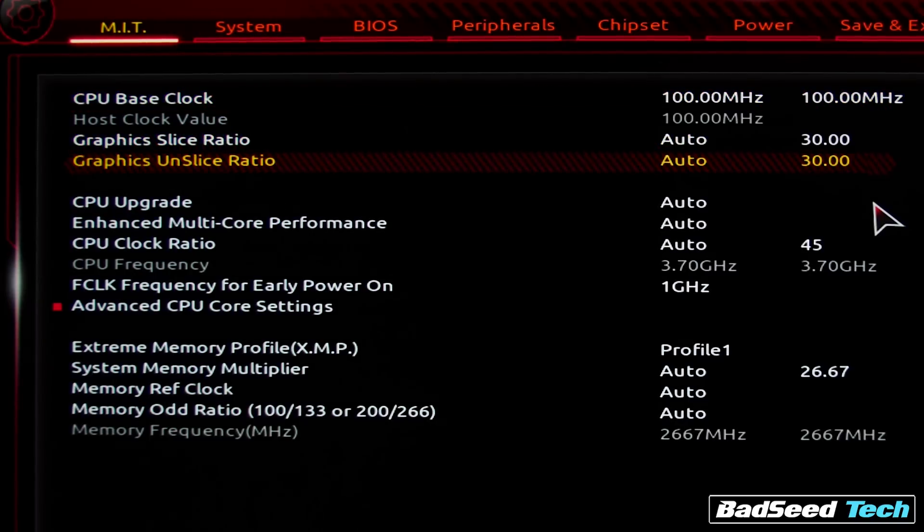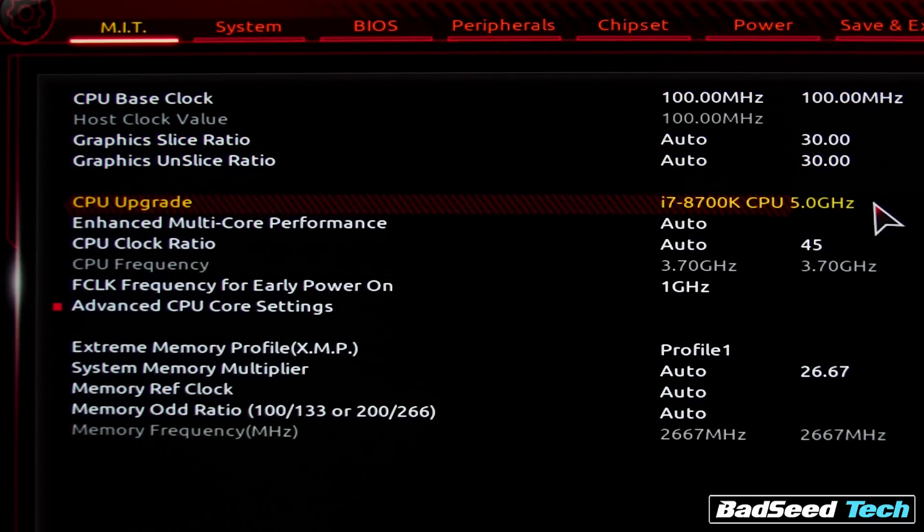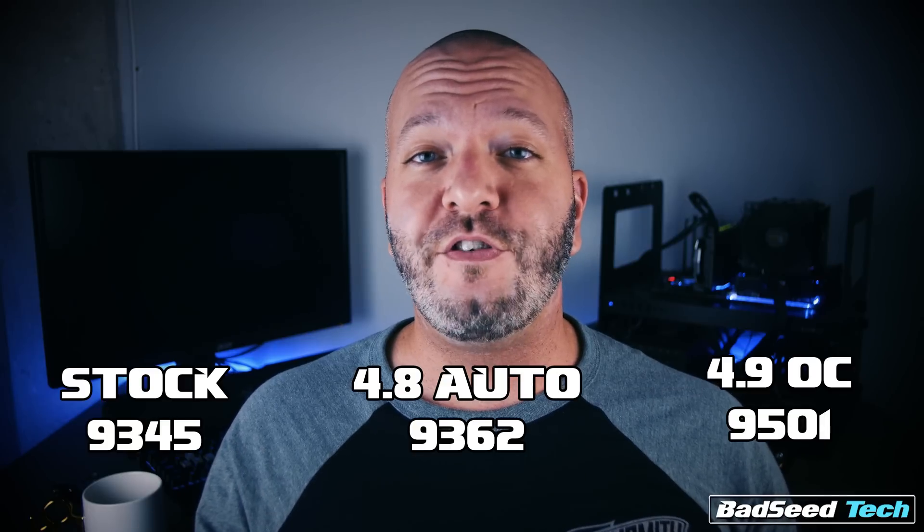All in all I'm pretty happy with the results, but I feel like I won't be fully satisfied until I delid this thing and eventually get it on a custom loop. One important note: if overclocking makes you nervous or the UEFI is too much, Gigabyte actually has a surprisingly good auto overclock option. For this chip you just go down to the line that says CPU Upgrade and you can select a 5.0GHz overclock — run it, test it; if it doesn't work, bump it down to 4.9 or 4.8, which is the lowest the auto option goes. In my case, 4.8GHz stable was all I could get with the auto option, which pulled around 9345 in TimeSpy instead of the 9501 I achieved with a manual 4.9GHz overclock.